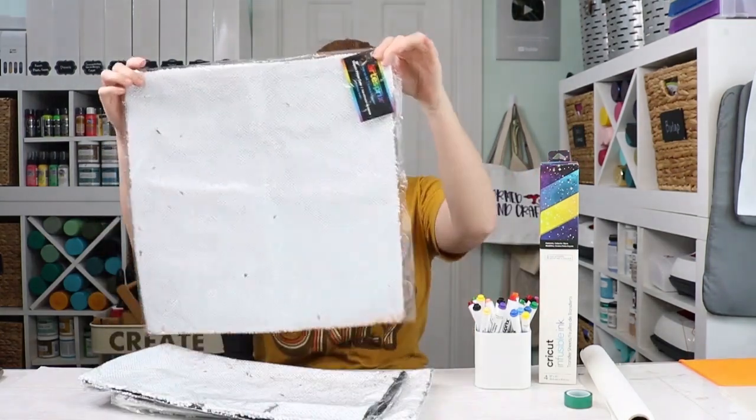Hello and welcome. This is Angie Holden and I'm the blogger behind The Country Chic Cottage. Today we are going to do sublimation, sublimation markers, and infusible ink on sequin pillow covers. I've been wanting to try sublimation or infusible ink on sequins for a while, so we're just going to try it.